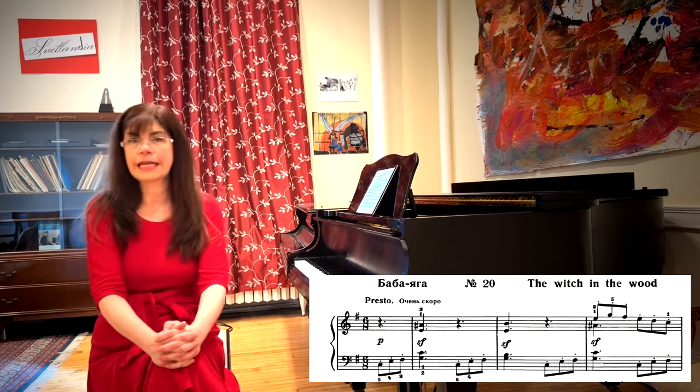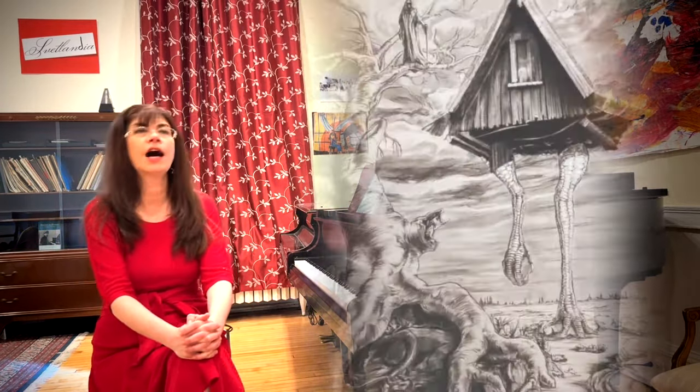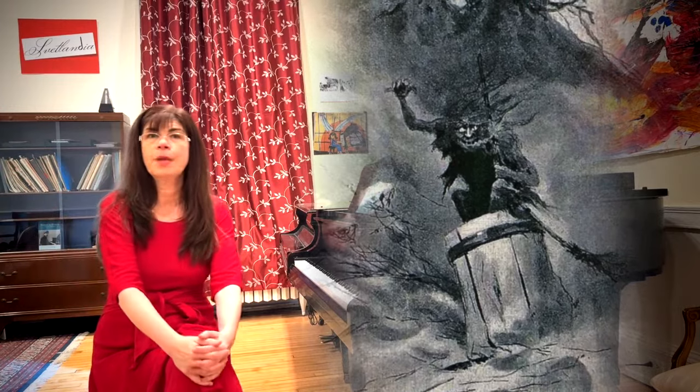Baba Yaga is the single most technically challenging movement in the entire children's album. Baba Yaga is a Russian witch who lives in a wood in a hut with chicken feet. She flies around in a stoop and punishes little children who've been bad and disobedient. This movement punishes pianists who did not do proper drilling and practicing and whose staccato is not very good.